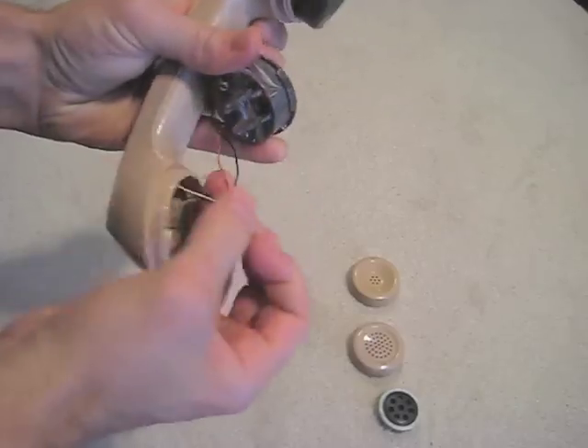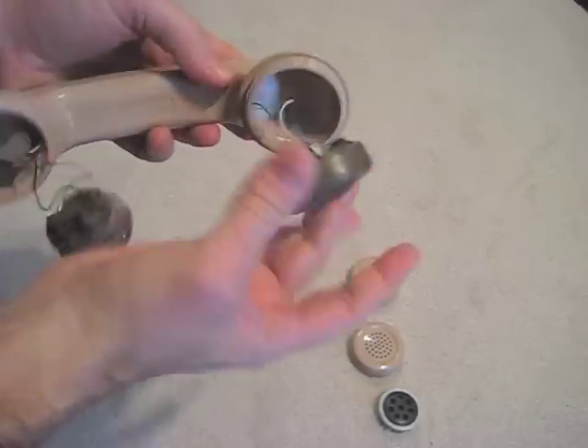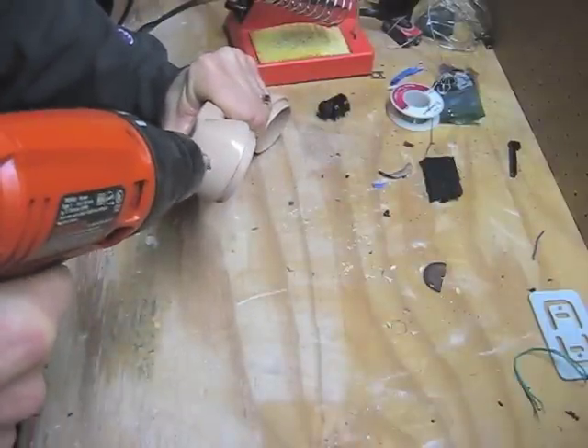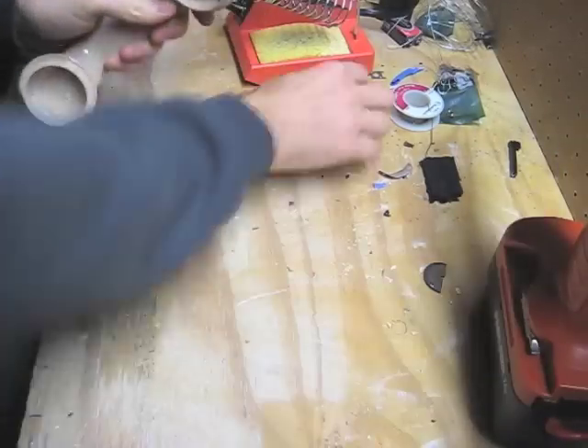After carefully removing the insides of the telephone, we are now ready to get to work. Next we will drill a hole to mount our quarter-inch jack, which allows us to plug into any mixer or amplifier.